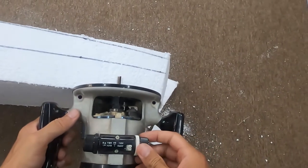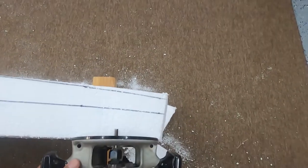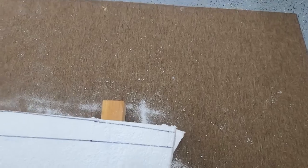Here I'm setting the router with the largest bit I had at the time, which was only about a quarter inch. I went to the store after this to get the three-eighths, which was much better for getting more of the foam out.